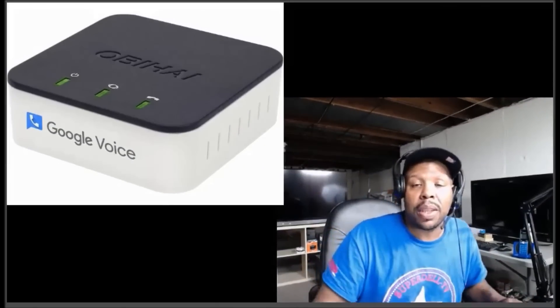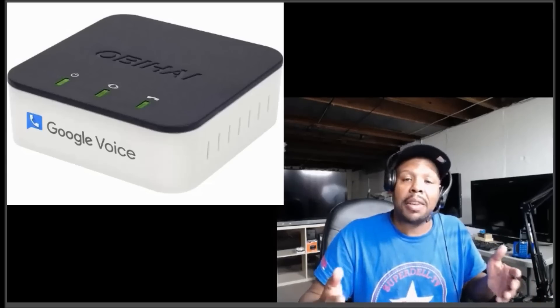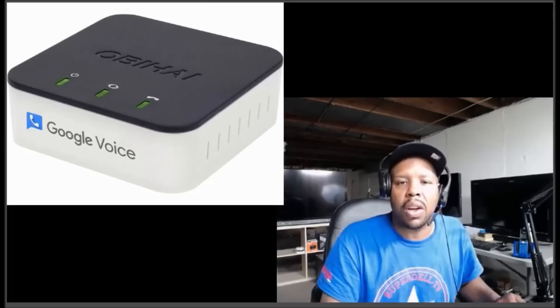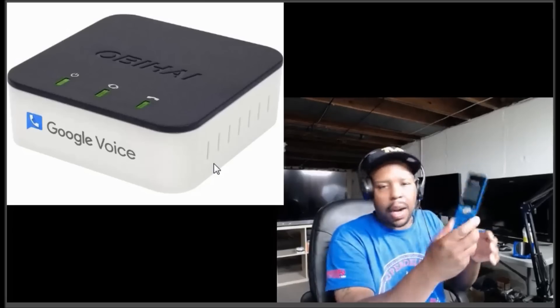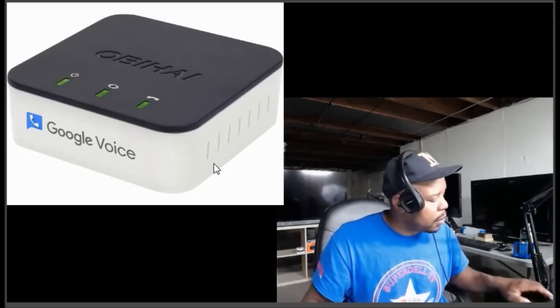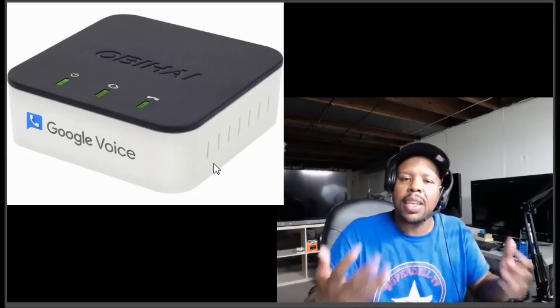Hey, what's up tubers, this is Superdell and today I got another video for you. It involves getting free phone home service in your home. You can get free phone service in your home using a phone similar to this. I know we're at the age where every two-year-old baby has cell phones, but it's always good to have a backup.